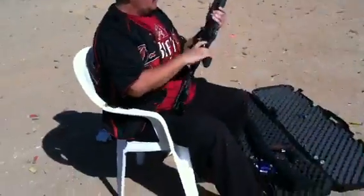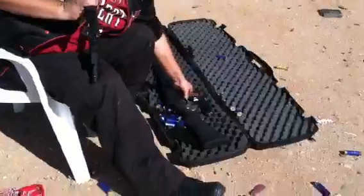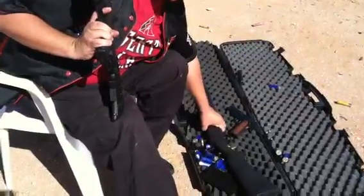All right, we got a demonstration of the Mossberg Tactical 22 rifle, Remington 1911 R1, and the Harrington and Richardson pump shotgun.